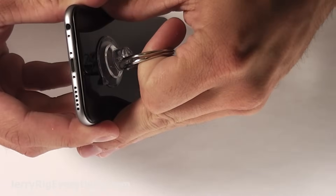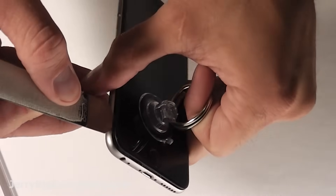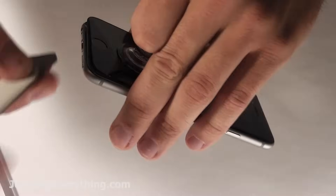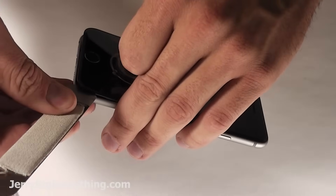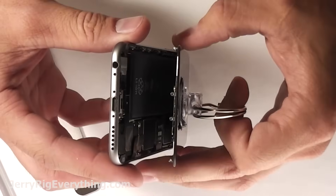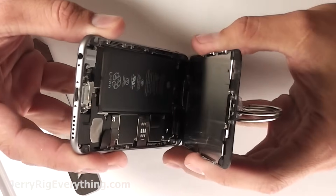Get your suction cup and lift up a little bit on the screen, and then you can get your pry tool and lift up on the edge of the frame on the screen. You want to lift up on the frame itself so you don't bend the screen and crack it. If you crack the screen, obviously you'd have a bigger problem than just your charging port.